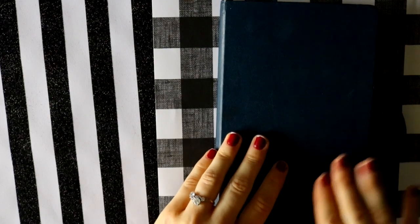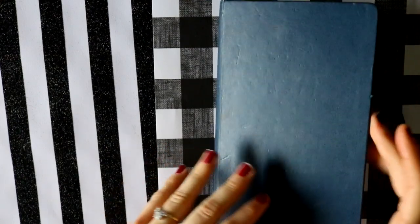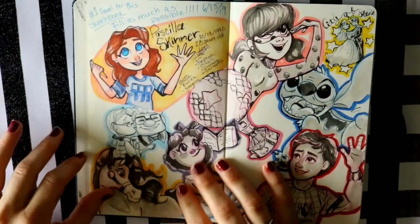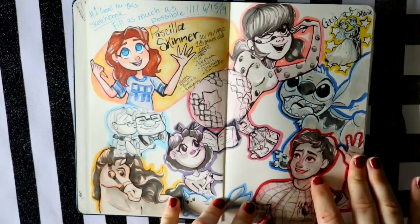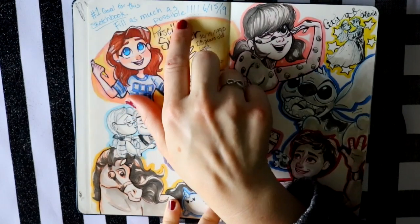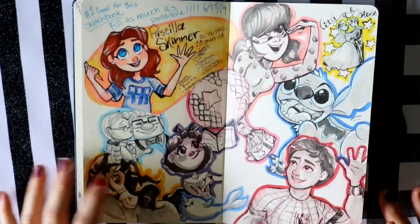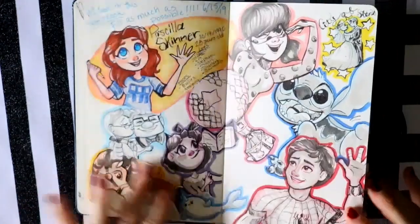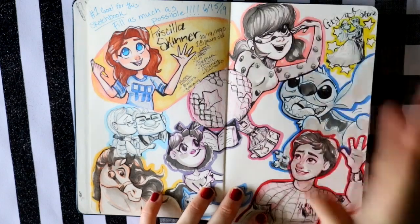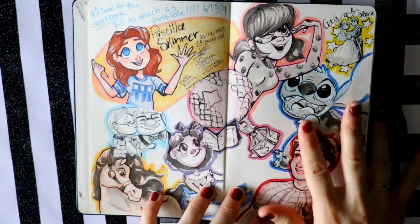Hey guys, what's up, it's me Priscilla. For today's video, this is the sketchbook I started back in June 15th. I think you remember it from this page where I took your suggestions from Instagram and doodled everything out. My goal for the sketchbook was to fill it as much as possible, and this book is actually filled up. It's a Moleskine, about five by eight and a half, so really tiny but I was able to fill it up as much as I could.